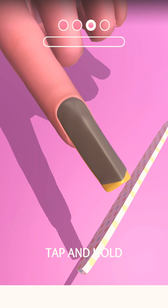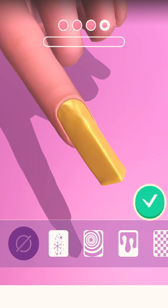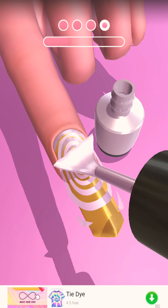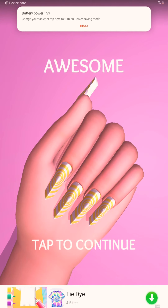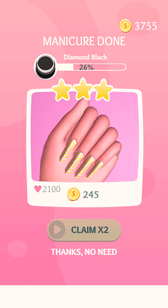They're not open. Let me file down the nail. I like how whirly this looks. I'm going to make you white. They look very nice. Let's move on to the next customer.